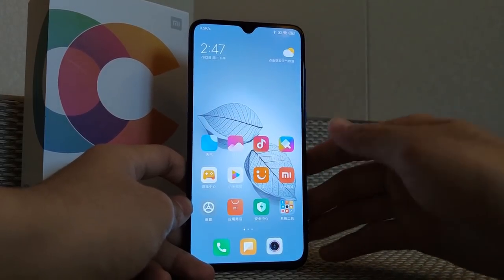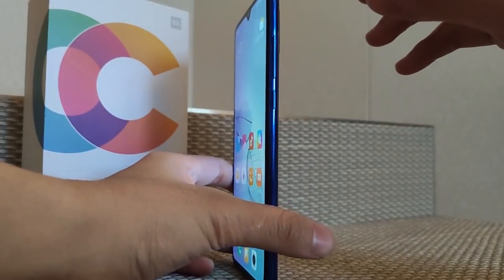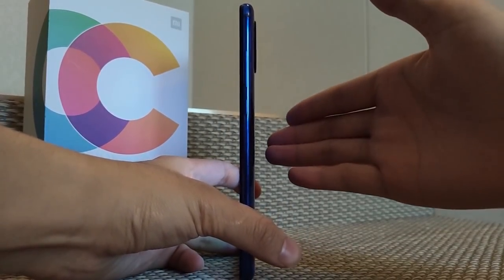Otherwise there is a mini version also launched by Xiaomi — it's called the Xiaomi Mi 9 CCE. It's in the budget range, with an Indian price of around 20,000 rupees.